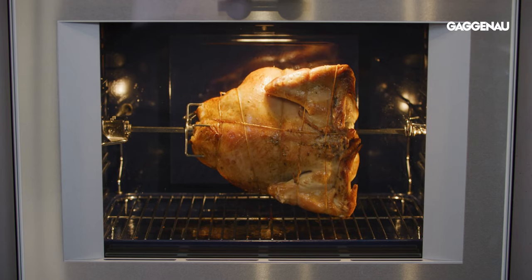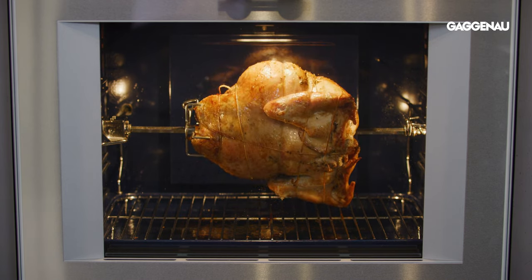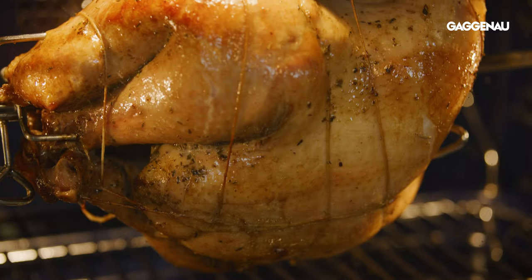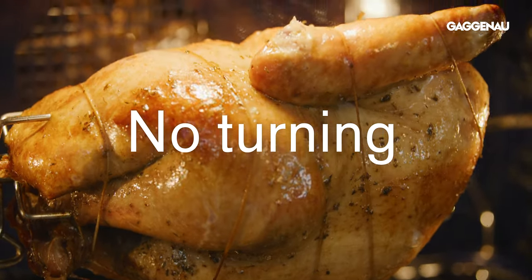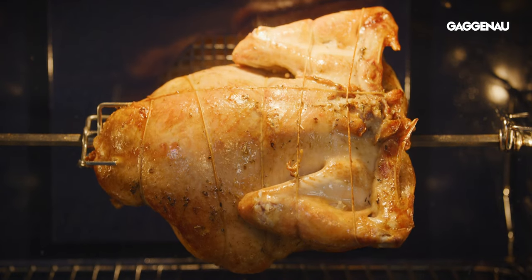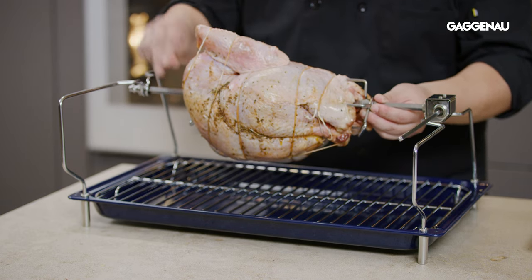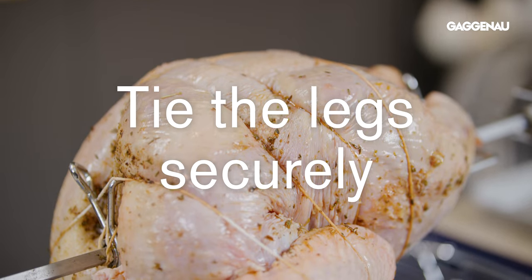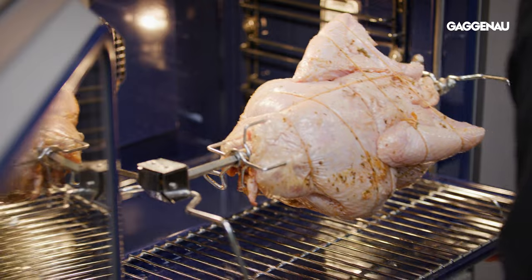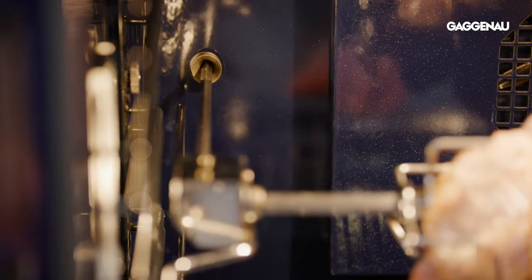Rotisserie. The Gaggenau 30 and 36-inch convection oven features a rotisserie attachment, and this is yet another way to make a truly amazing roast turkey. A weight limit of 12 to 14 pounds is recommended, and there's no basting or turning involved as the bird self-bastes as it cooks to perfection on the spit. When preparing the turkey for the rotisserie, it's important to tie the legs very securely to the body, as uneven weight can cause flipping on the spit, resulting in uneven cooking.